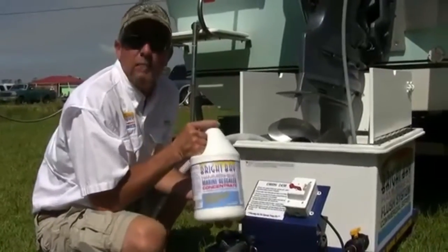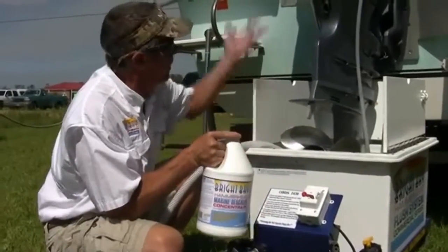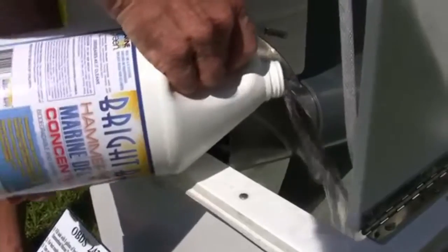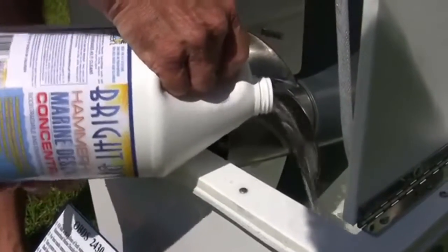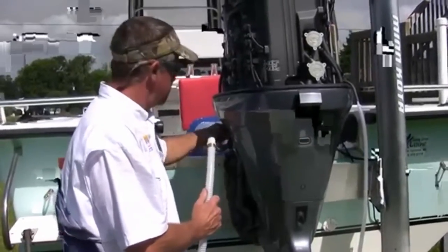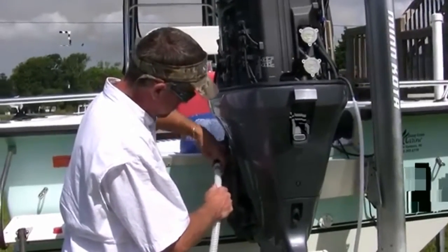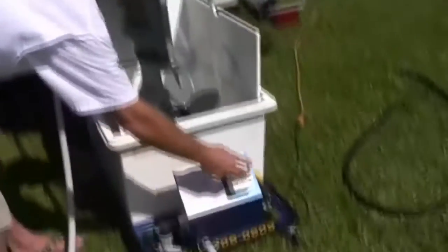Here we have our Hammerhead Marine descaler concentrate. We're going to add this to our tank and begin descaling our motor. Now we're going to take our flush hose, put it to our fresh water flush on the engine. Simple water hose connection. Turn our system on and begin our descale.